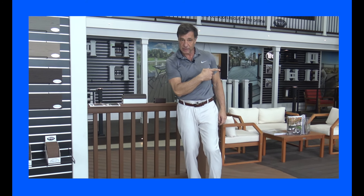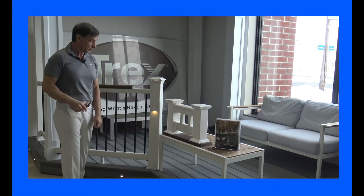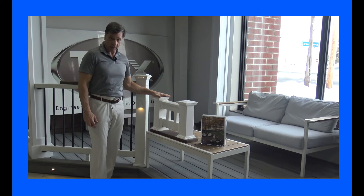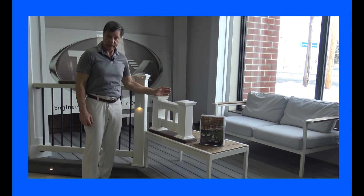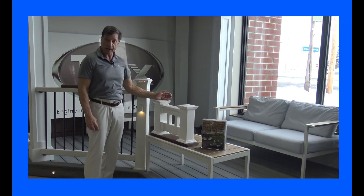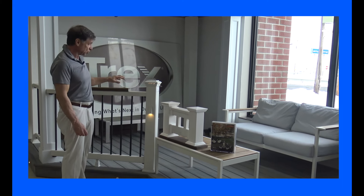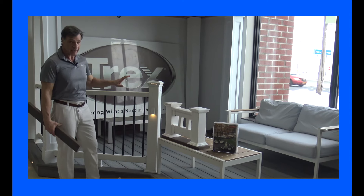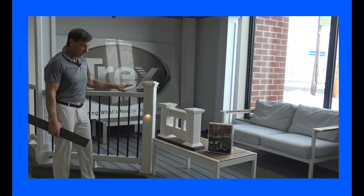Let's take a look at the Trex Select rails. For many years we've always sold a white PVC rail, which has always been considered the least expensive rail you can get. But the cost of PVC has been going up at a greater rate than the cost of composites. So now we can offer a Trex composite rail — which is always known to be a much higher quality than any PVC rail — for less money.